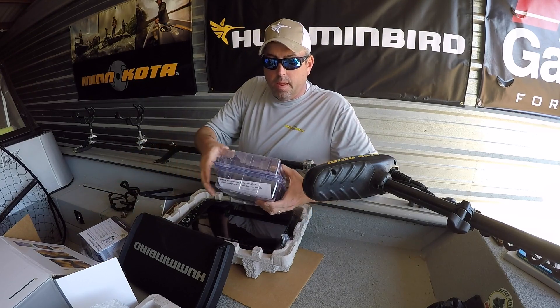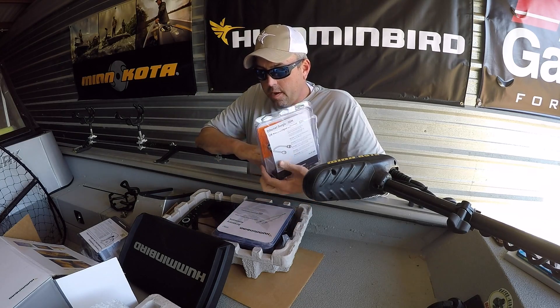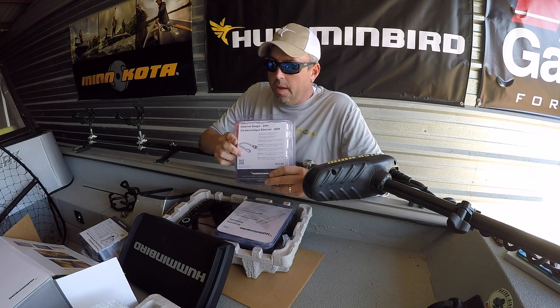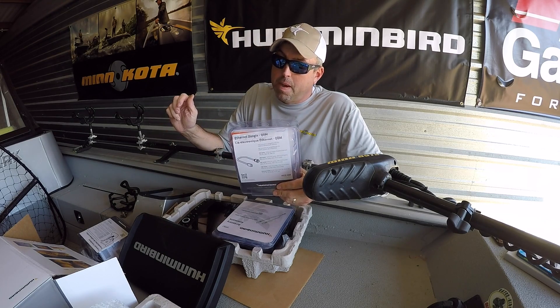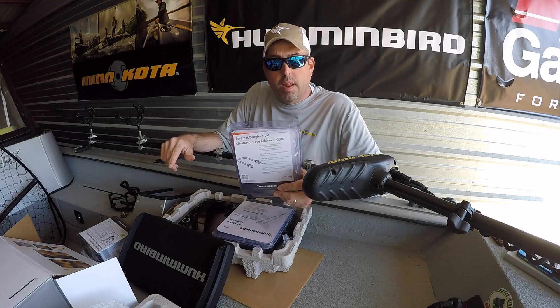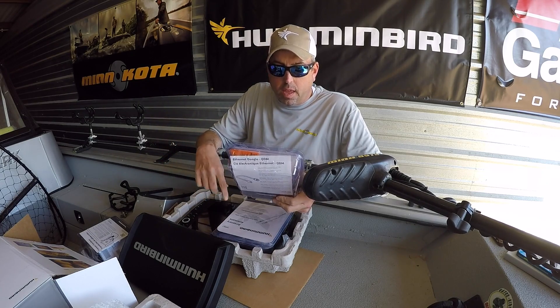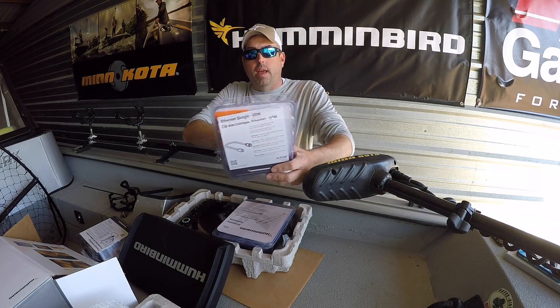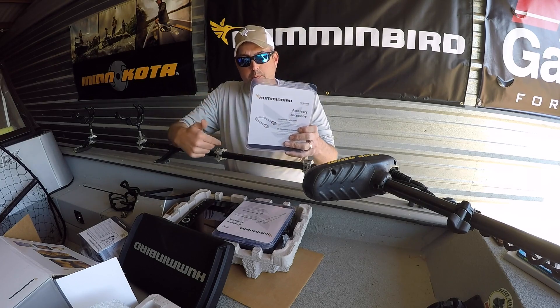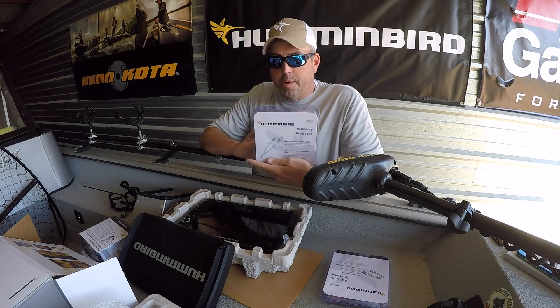It came with an ethernet dongle, which is going to convert the ethernet cable that runs from my Humminbird network hub into the graph — there's a different connector on the back of the Helix than there was on the Onyx. So this is going to allow that network cable to plug into this adapter, and then the adapter will go into the Helix.